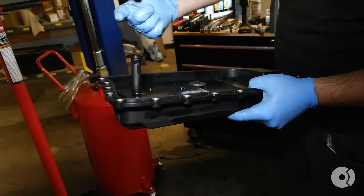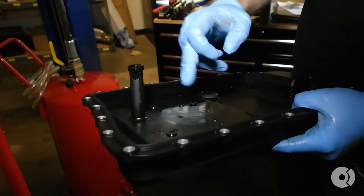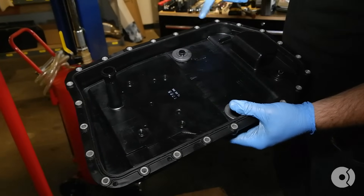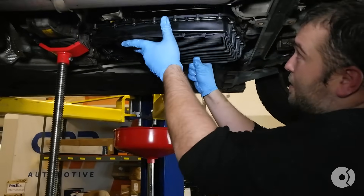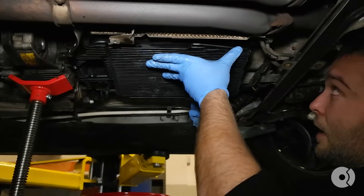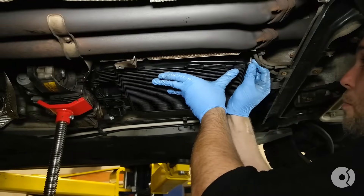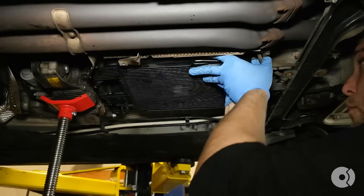To help aid in sealing, I'll take some fresh automatic transmission fluid and coat the ring. There's no reason to do anything with the gasket on the outside. The new pan does come with brand new magnets and it also comes with a new gasket pre-installed. Installing the new pan is pretty straightforward — it just basically pushes into place. It is highly recommended that you use brand new fasteners, as the original ones that you removed from the car do get corroded and it's not really recommended to reuse them.